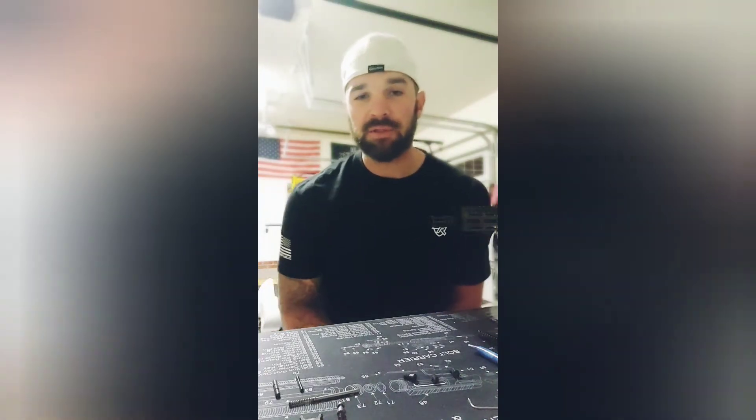Yo, what's up everybody? I'm Garrett with Stone Cold Tactical. Today we're going to do a quick video on how to assemble your guide rod and spring for your Glock.